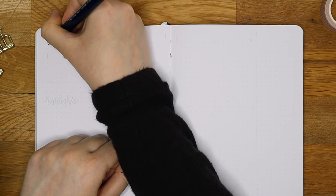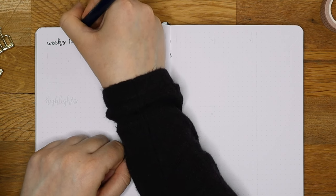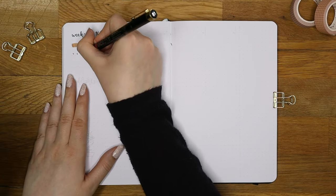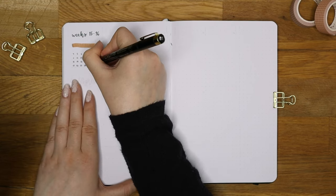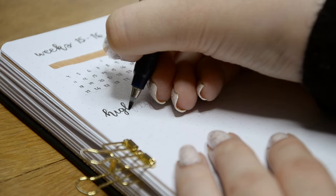Let's start off with the first weekly spread. I was actually filming an Instagram reel at the same time which was a bit chaotic and you might see my phone in some parts of this video. I started off by writing the week numbers and mini calendar on the top left corner. I'm going to include two weeks in this one spread and you will see soon how I will do that.